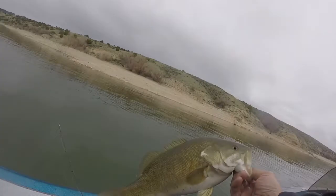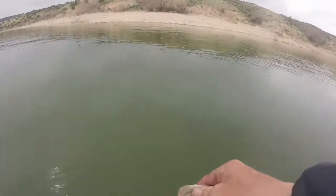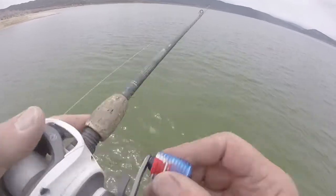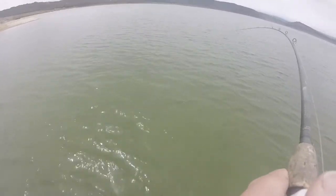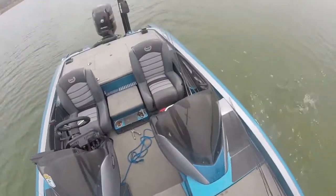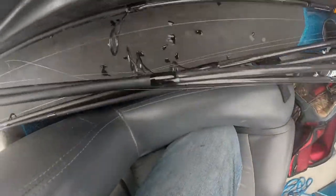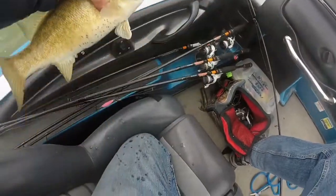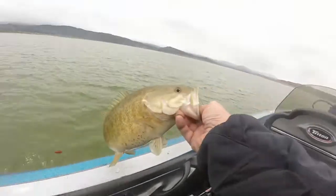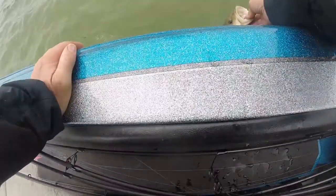Another just under three-pound fish — just beautiful, beautiful fish, fantastic. Oh, come on baby, come on in — nice fish, nice fish! Oh, that's a dandy. Another three-pounder right there. Sorry about that camera angle — there it is, beautiful fish. Oh my gosh, what a gorgeous fish. Well, there you go.